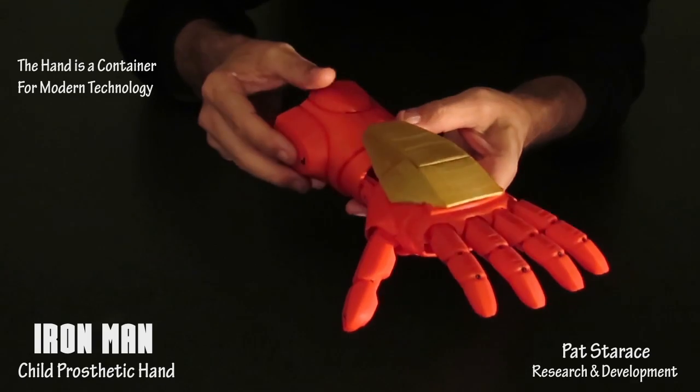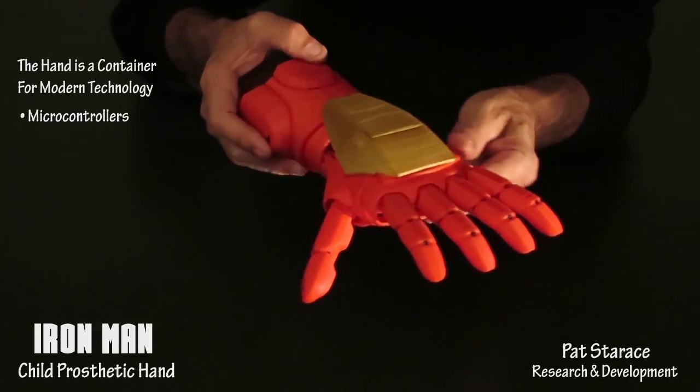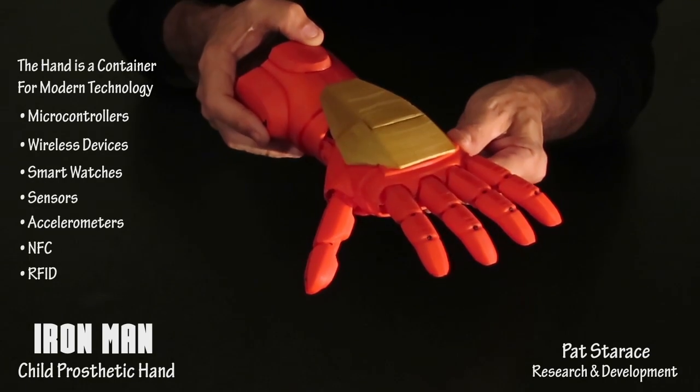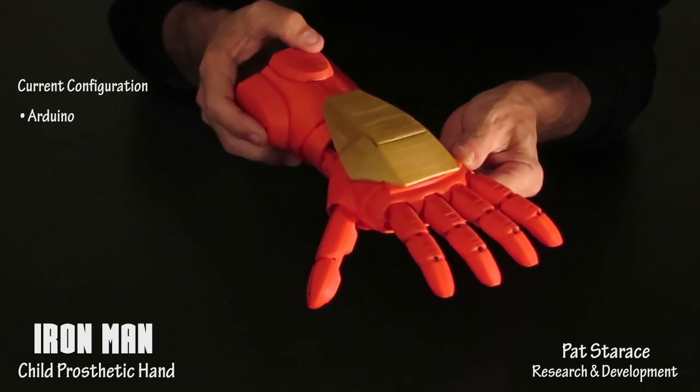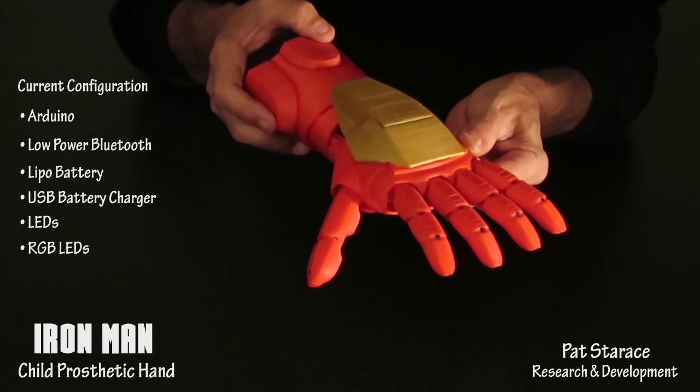The hand is a container for all modern technology. It can incorporate microcontrollers, wireless devices, smart watches, sensors, accelerometers, NFC, RFID, and almost anything. This hand is configured with an Arduino, low power Bluetooth, a LiPo battery, a LiPo charger, LEDs, and RGB LEDs.